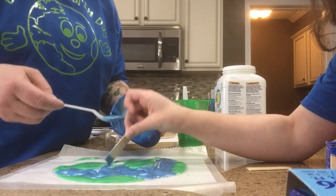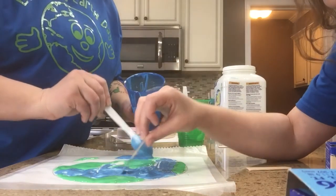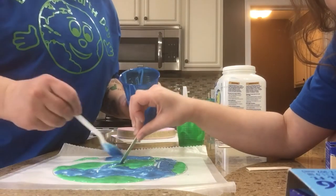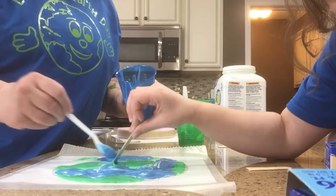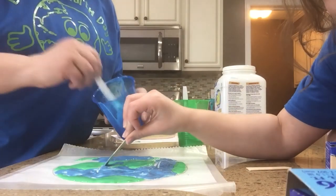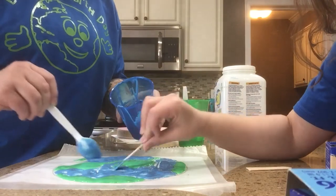I'm going to slosh a little blue down here. I'm going to spread our blue out — oops! It mixed a little bit, but that's okay. It looks pretty cool. It looks like an island, I guess — it's like the Earth, right?